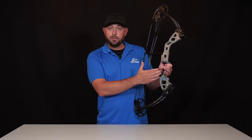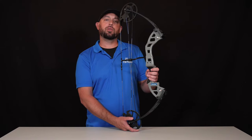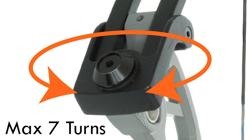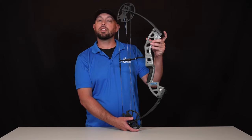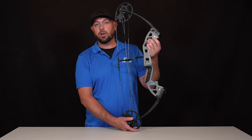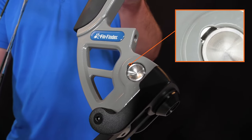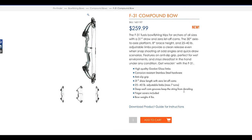We have a no slip grip. The limb bolts are going to allow you to make adjustments from 25 to 40 pounds, which equals out to roughly six and a half turns on the top and bottom limbs. One critical feature here is to always make sure on this limb bolt window that you have two or three threads visible.